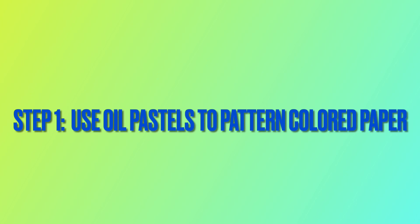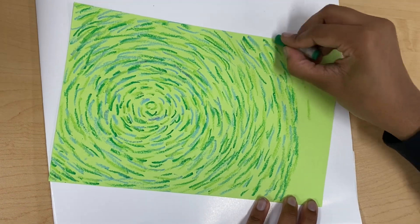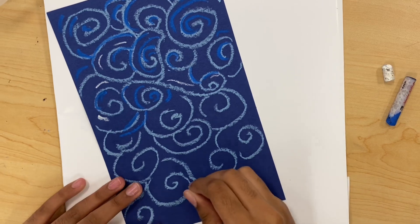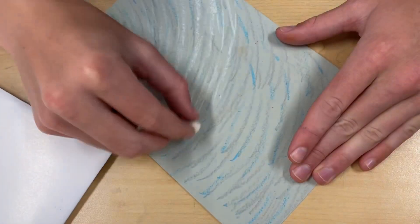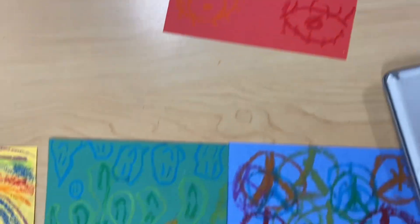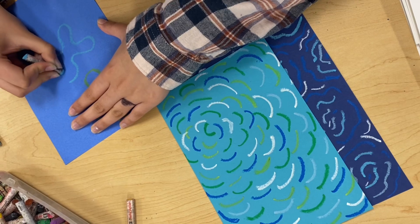To begin this project, my students use oil pastels to pattern colored paper. They select four different colors of colored paper that is pre-cut to be four and a half by six inches. Students are encouraged to layer oil pastels and to choose color schemes that they believe will work well together for unity between their colored papers.